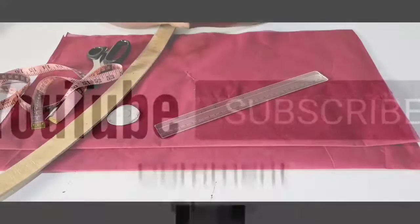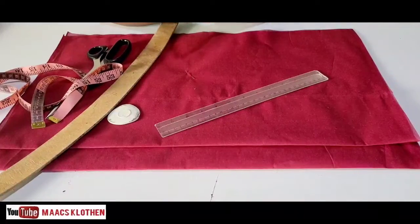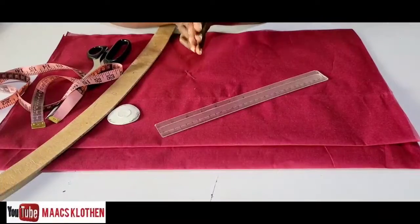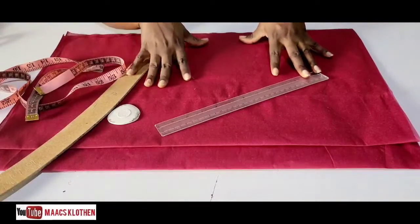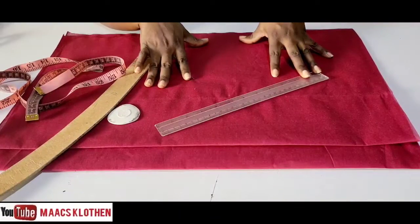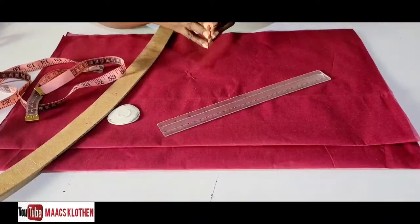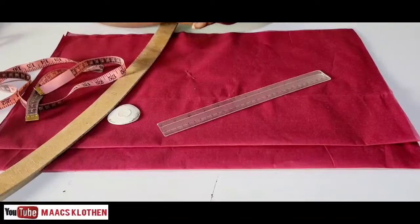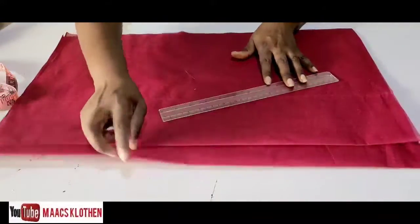Hello guys, welcome to my channel. Thanks so much for always supporting me. Today's tutorial is on kaba — simple kaba or straight kaba. We are going to do everything on this lining, then after we place it on our fabric and cut it out. If you are watching and have not yet subscribed, consider subscribing, like and share this video.